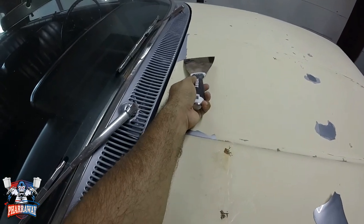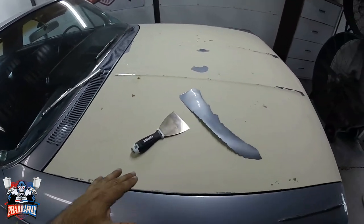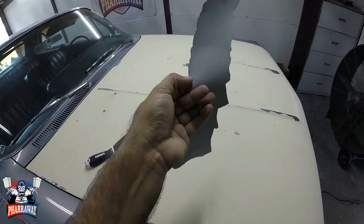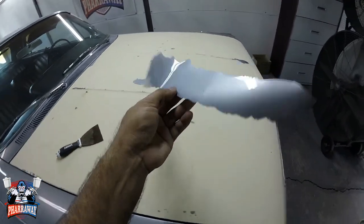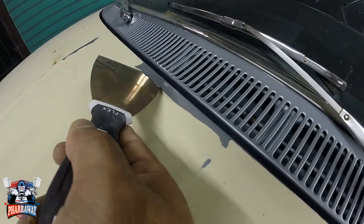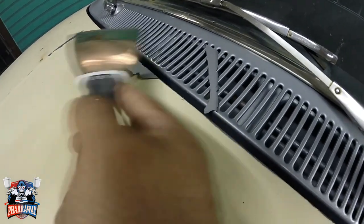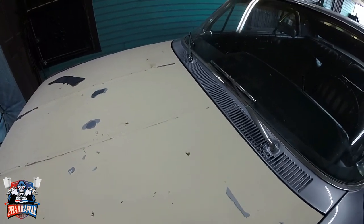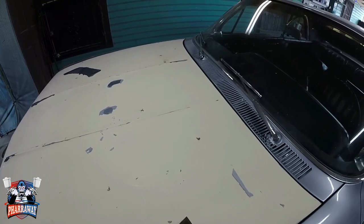I still have a couple of little areas that are not completely removed. Let me show you how easy it is to remove it. This is too much paint and too many layers on this vehicle. It's creating a vinyl-type wrap — it's not getting good adhesion on the metal.